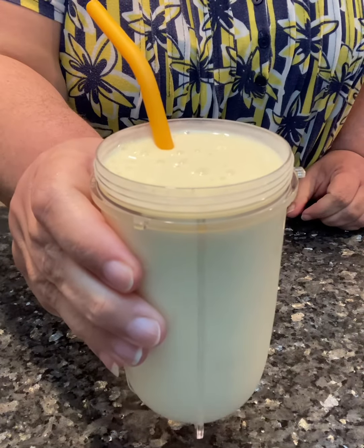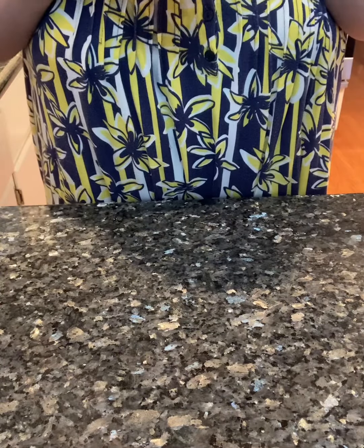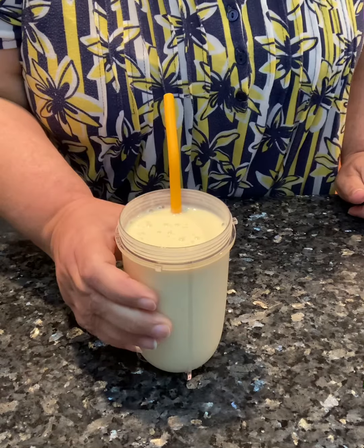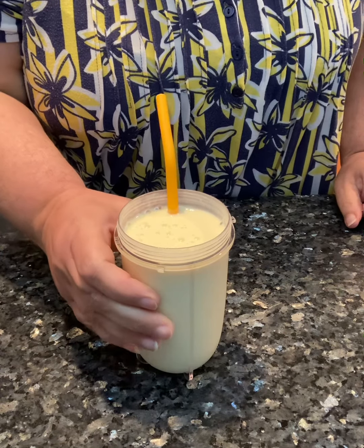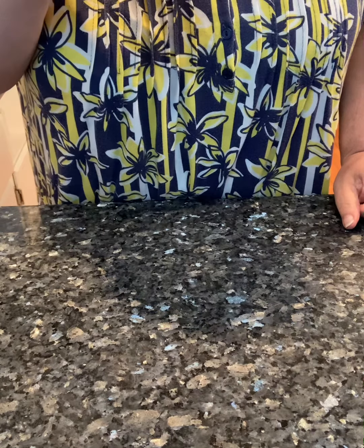Banana orange pineapple smoothie. You need to make this. Mmm.